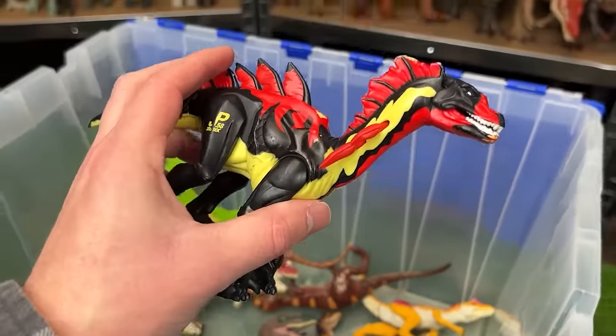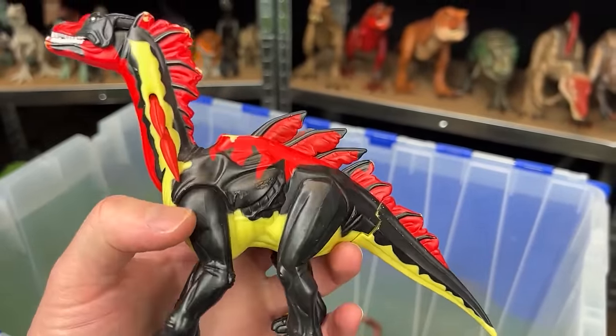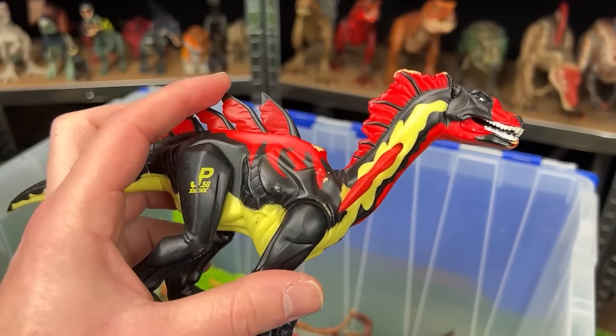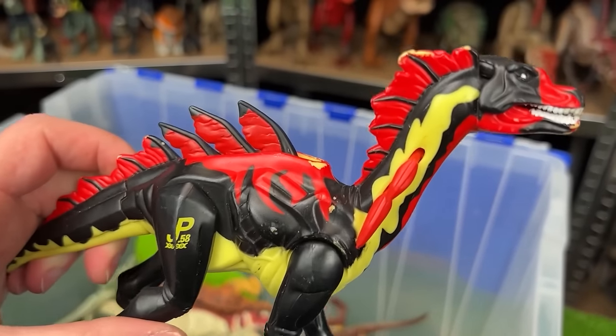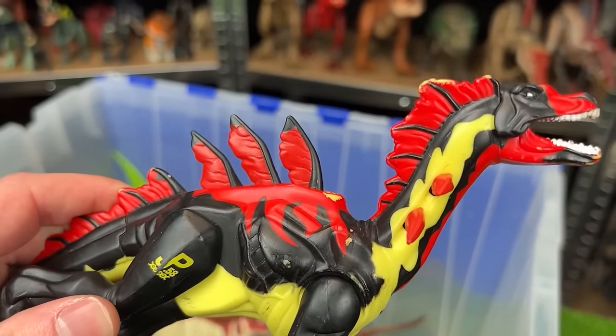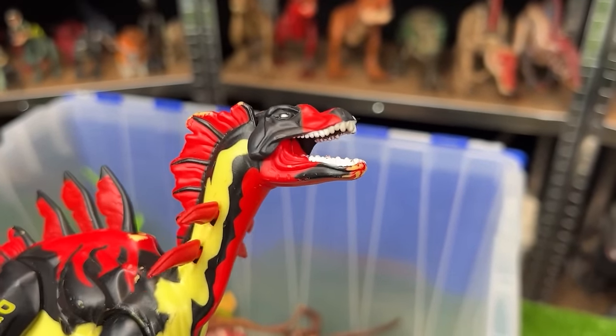Another crazy-colored dinosaur from Jurassic Park is the Amargo Spinus — JP-58 — with bright red all over its body. When you move its leg you can activate the spines on its back and neck, and you can open its mouth too.